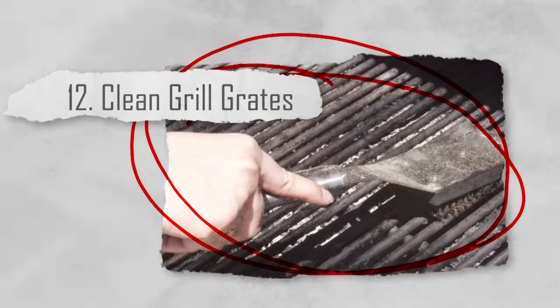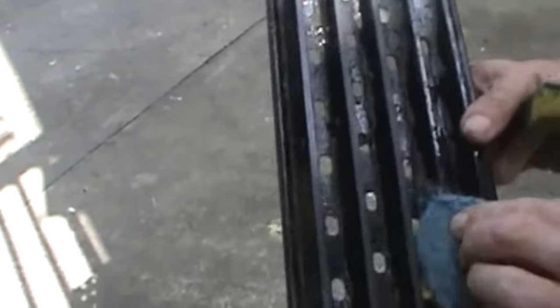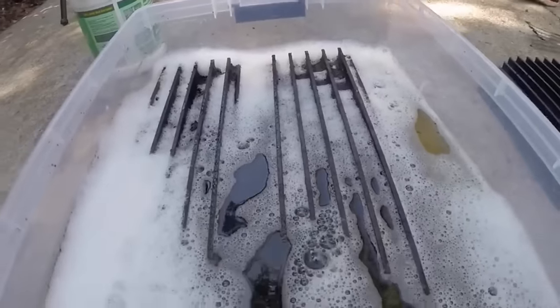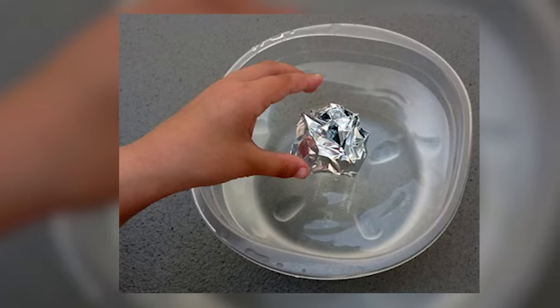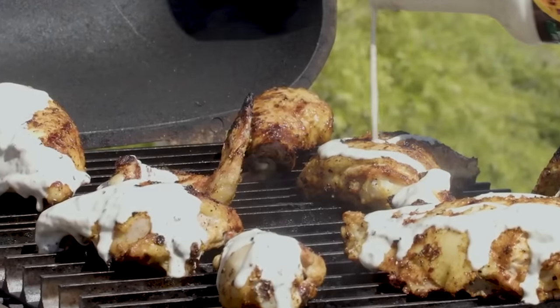Number twelve: clean grill grates. Ever had food get stuck to old residue from a previous meal? This is a common occurrence if you don't scrub down your grill regularly. Maintaining a clean grill is essential for both safety and flavor. All you have to do is crumple a sheet of aluminum foil into a ball and use it to scrub away any leftover food residue or grime. It's a quick and efficient way to keep your grill in good condition.